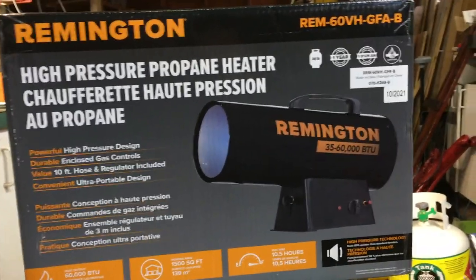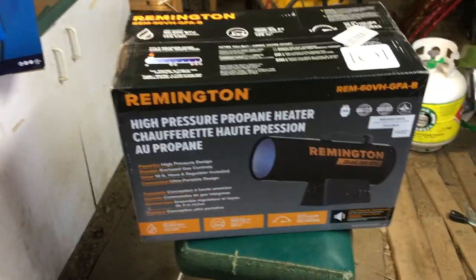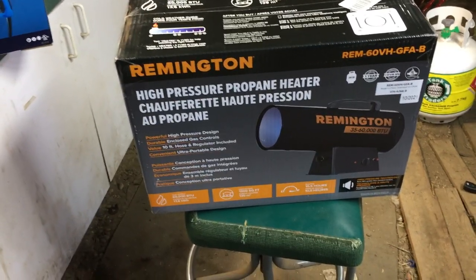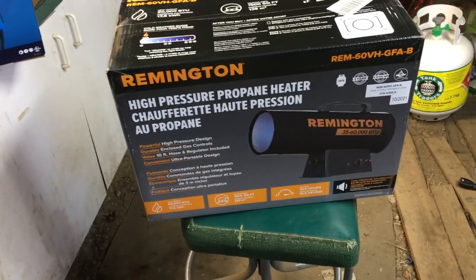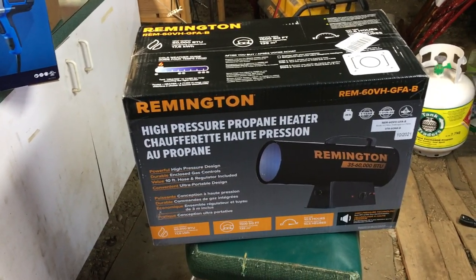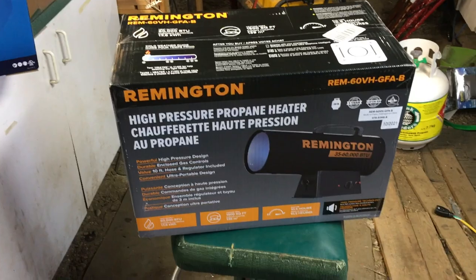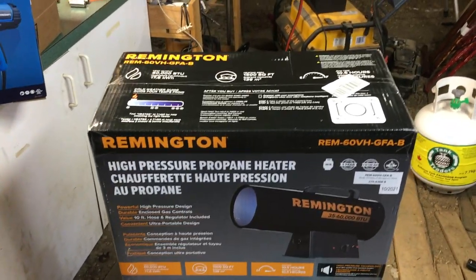Hey folks, it's Ben. I'm here with an unboxing, first startup, and review of this Remington 35 to 60,000 BTU high pressure propane heater. It's fairly nice weather now, but this is 2023 and earlier in December it was about negative 40 outside — Fahrenheit or Celsius, take your pick. My wife's Chevy Equinox had a lot of snow impacted underneath it, and we needed something to heat the garage to melt that snow off — you need like 40 to 50 degrees Fahrenheit, maybe 5 to 10 degrees Celsius for that.